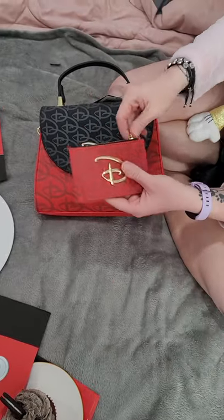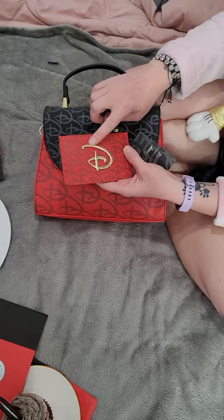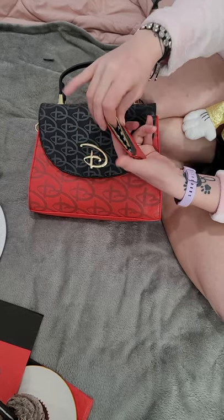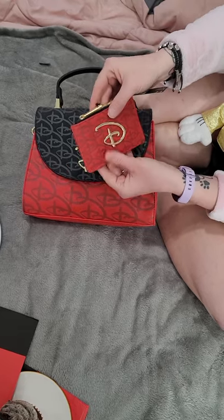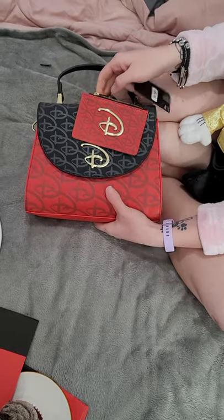It also comes with a matching little card holder — same metallic D and logo on it. It has the same lining inside, and on the back there are extra card slots as well. It's a little coin purse and card holder — really nice sets. Thank you again for watching.